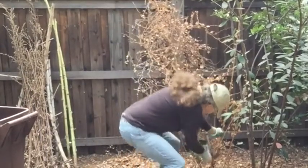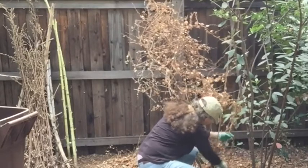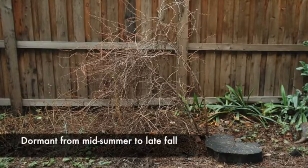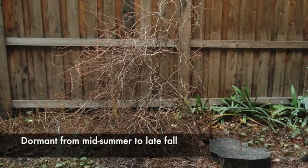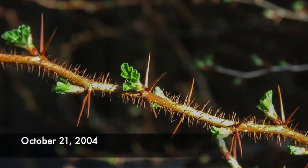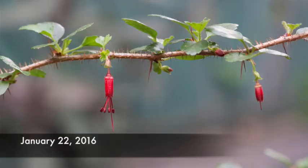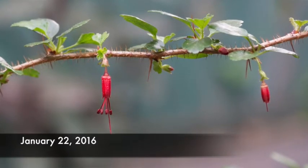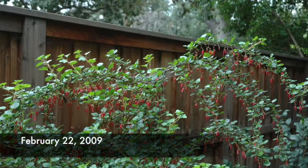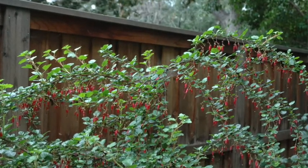Now this plant — if you were to continue watering it, it would have a shorter dormancy period. But I don't water it. I let it go dry. It drops all its leaves, and as soon as it cools down and the rains start to come, it leaves out. It has these beautiful shiny green leaves. I'll try to get some pictures to show you. And then in about February or March, it has red flowers that are tubular and the hummingbirds love it. They look a little bit like fuchsias, hence the name Fuchsia Flowering.